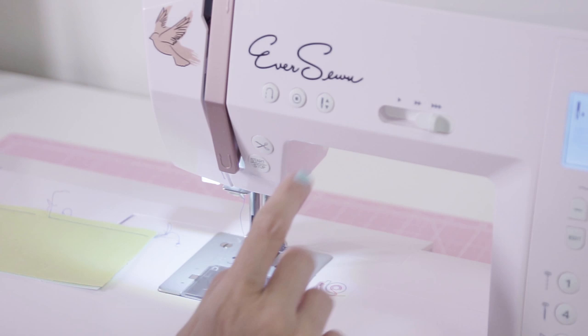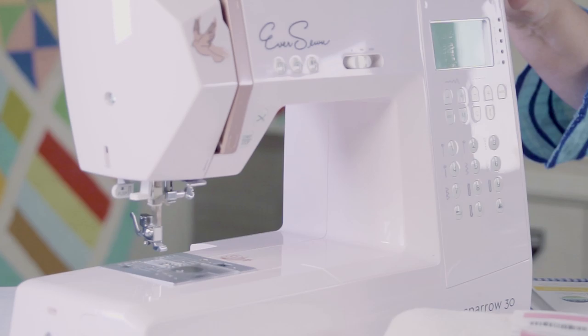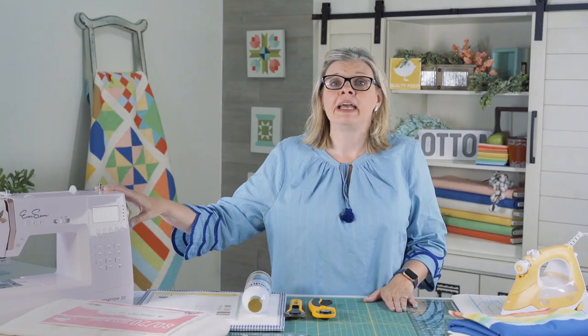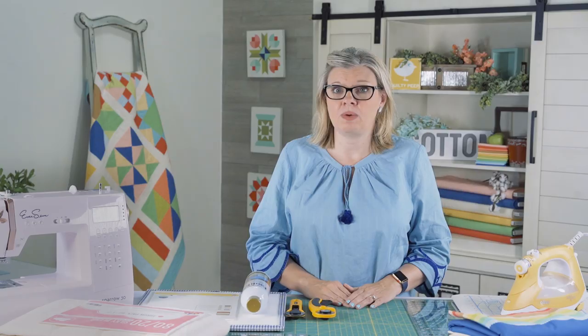We're going to be sewing on an EverSewn sewing machine, the Sparrow 30. It is a great beginner sewing machine. When you start quilting, don't feel like you have to go out and buy a super expensive sewing machine — this machine is very user friendly and comes with some great features. In our next video, we're going to show you tips on working with this machine, and you can apply some of those techniques to the sewing machine that you have.